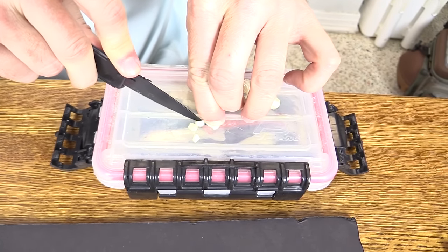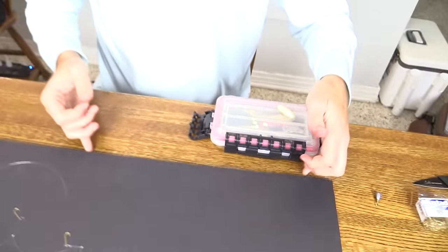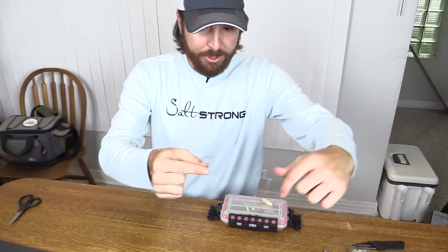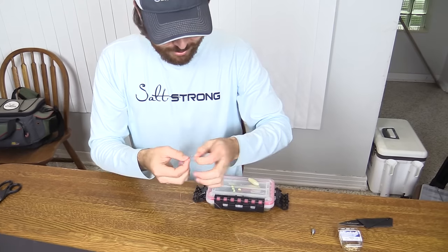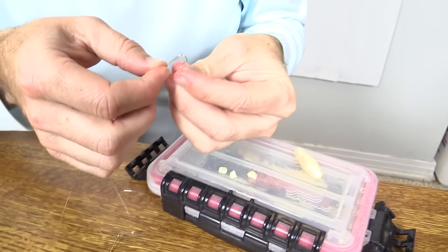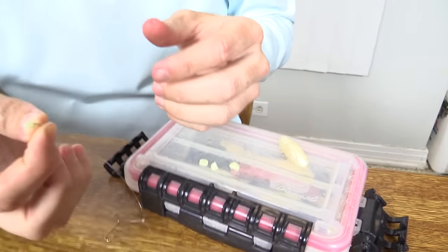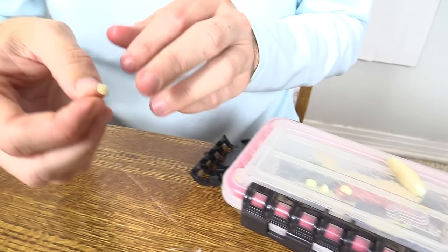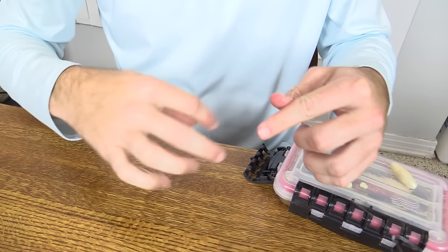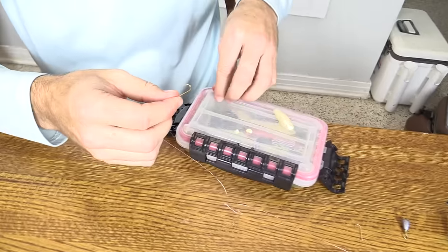So we're going to cut this one in two — there we are. Here are our four Gulp chunks. Next step is to go ahead and load up the hooks, just so you can see what it looks like. We're just going to grab this stuff — it is super slippery and kind of tough to get on there. But the cool thing is once you get it on there, it's pretty hardy, so you can put this bait on and catch multiple fish without having to rebait. Let's get these others on and then show the final result.